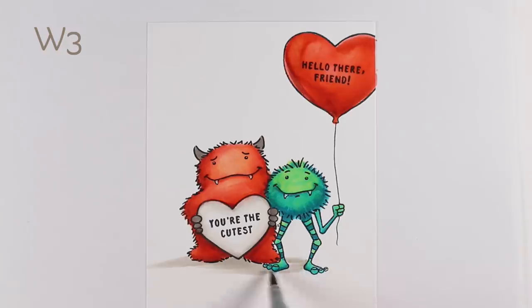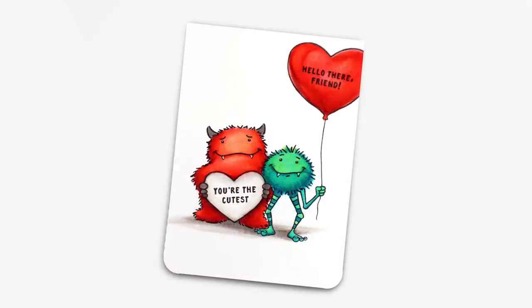My monsters need somewhere to stand, so I'm going to give them a little bit of ground. I haven't really worked on a light source here, but I'm pretending the light is off to the right just a little bit, so the shadow casts more off to the left. That little part on the right is the shadow of the balloon. I'm adding a little bit darker color right underneath the monsters, because shadows are not all one color — they're multiple colors and they get lighter as they get away from the object.